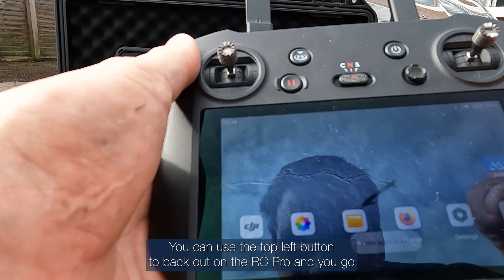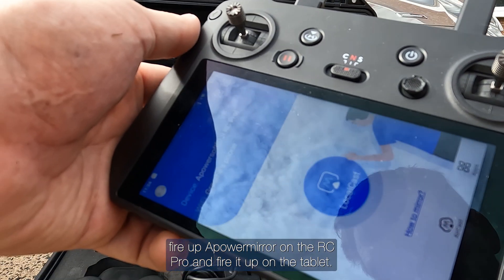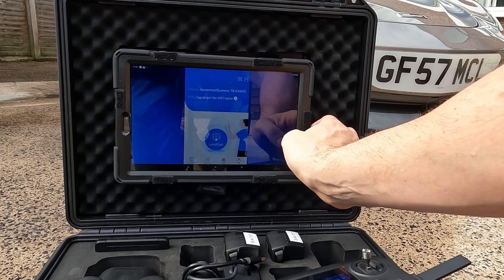Use the top-left button to back out on the RC Pro, then fire up APowerMirror on the RC Pro and fire it up on the tablet as well. I'll put a link in the description to the app and the APK file for that.